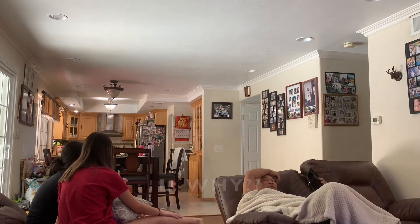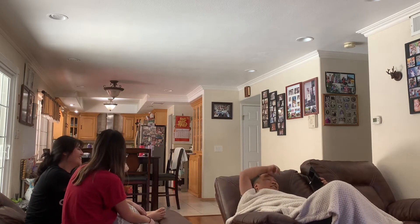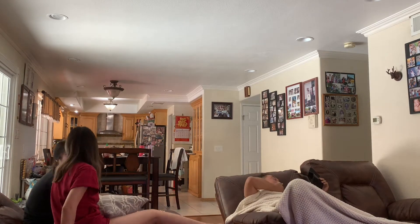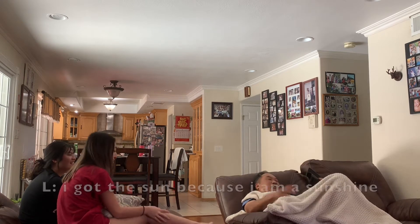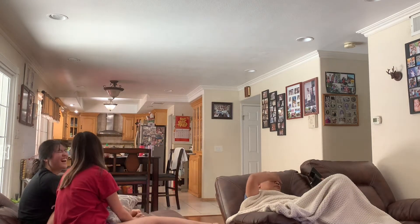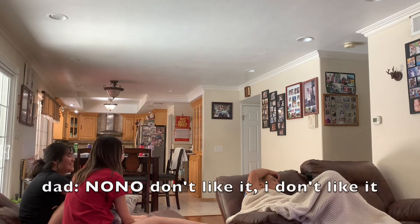Papa doesn't like it — but why? Catherine got one too, but I told you this is a rose — but it's real, I can feel it. I don't like it. But why? Because it's nice? She didn't like the sun because — no, I am your sunshine. Mama doesn't like it either.